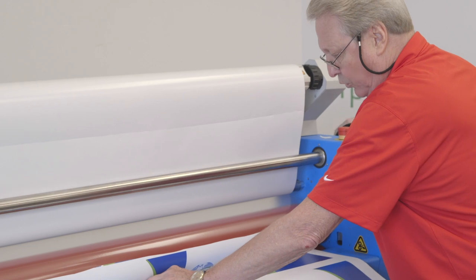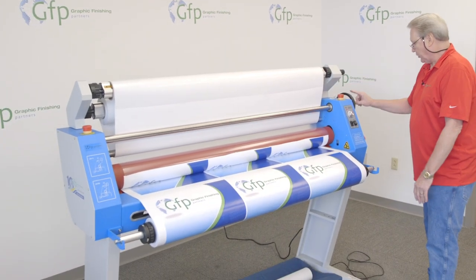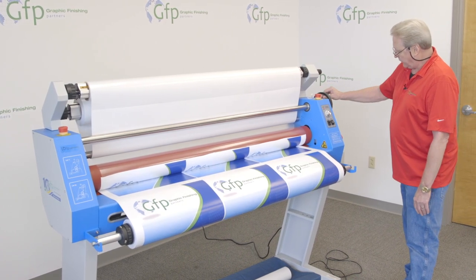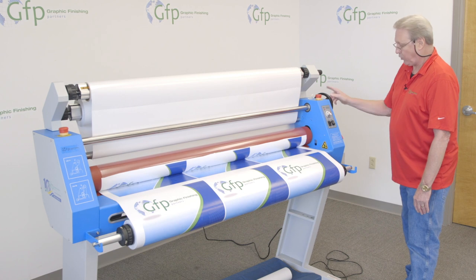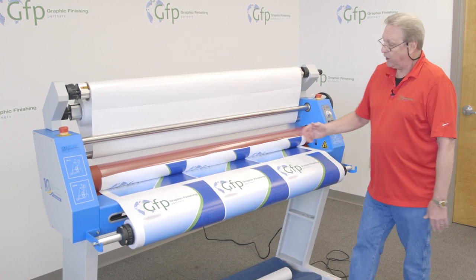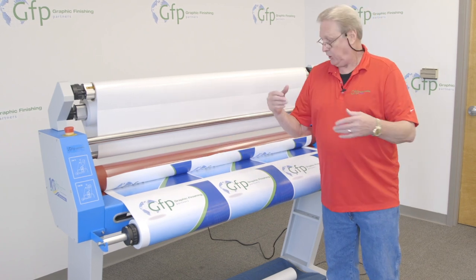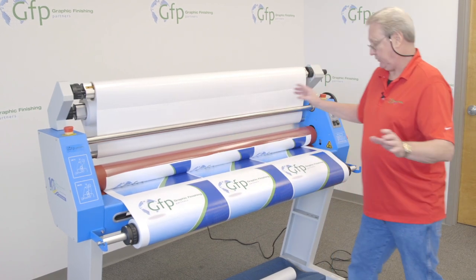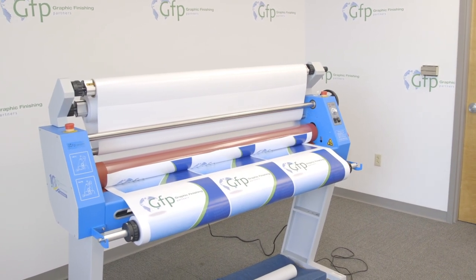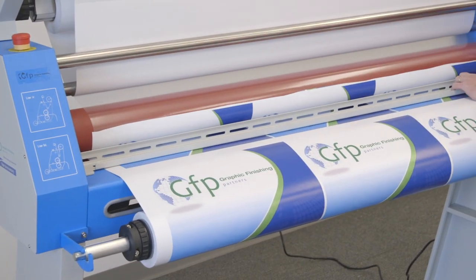I'll bring my top roller down until it touches. When it touches, I'm going to note the position of the handle on my hand wheel — right now it's at 3 o'clock, so I'm going to go to 4 o'clock. That's all the pressure we need. If you go any more than that, you're going to bow the rollers in the center and get a lot of bubbling, wrinkles, and it's just going to ruin your job. Then I'll grab the print hold down bar and put it in place.